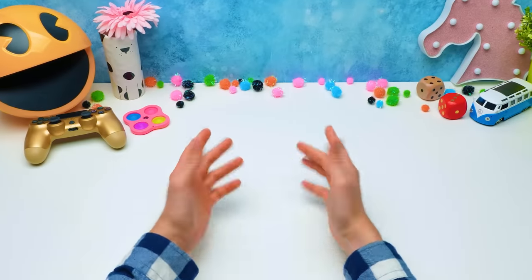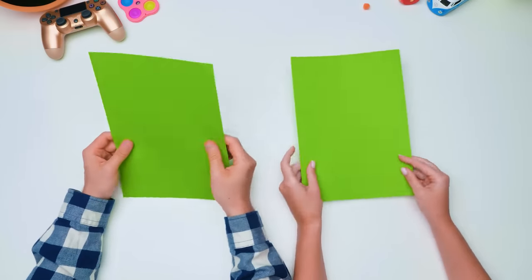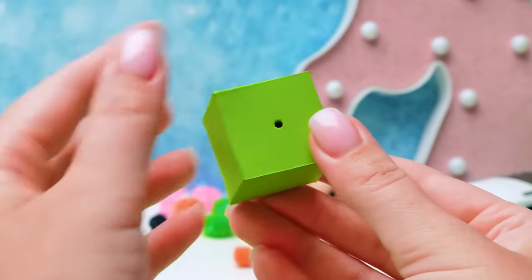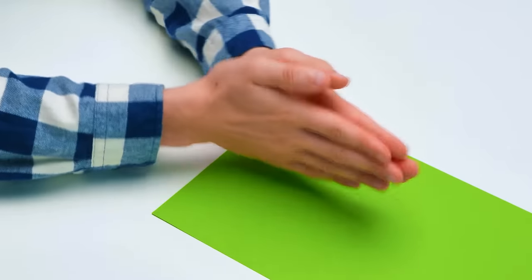Hi guys! Today Sue and I are going to make board games from paper. Move if you want to take part! Paper? And what do you want me to do with it? For starters, a cube like this. Will you manage? I'm ready to follow each and every step of yours.